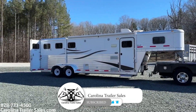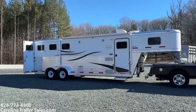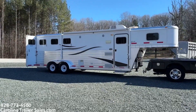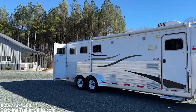So this is an Exus 2012 and this is a 7308 — a seven wide, three horse, eight foot short wall. This trailer is seven tall and seven wide. It is all aluminum. This trailer is actually in excellent shape. It has a Sierra interior. This is the sport version.